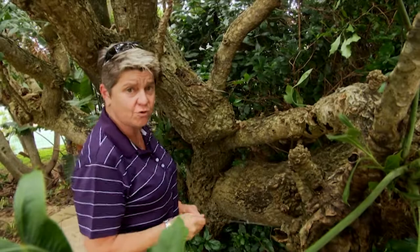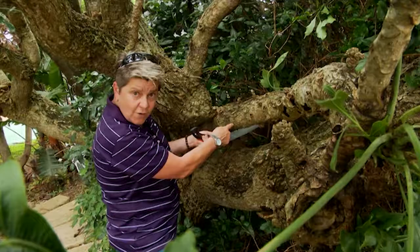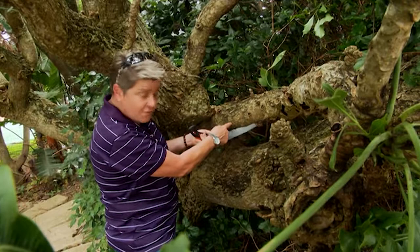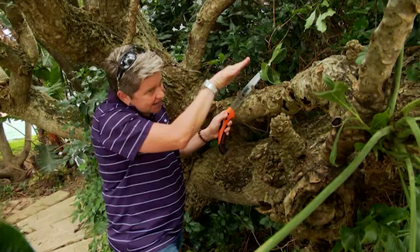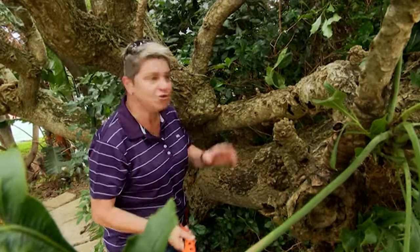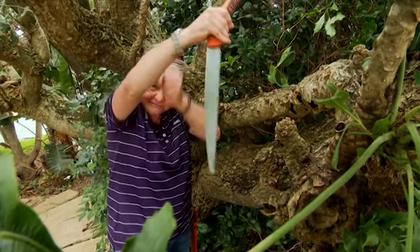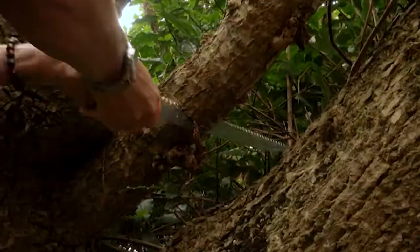When you're making a cut on a longer branch, it's very important that you use the proper technique. The technique is what we call the undercut. We cut through about a quarter of the way — that takes the pressure off. We then start our top cut about two or three centimetres away from that. You'll see the pressure then comes down and it doesn't make the saw get stuck, because it's opening it up. That way you also don't get that tearing where the branch starts falling and you see the bark going.